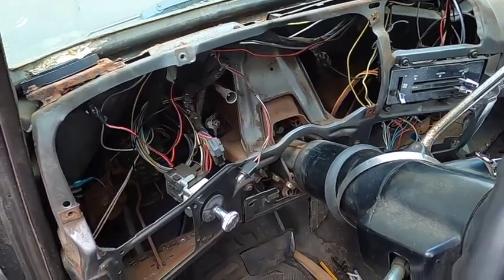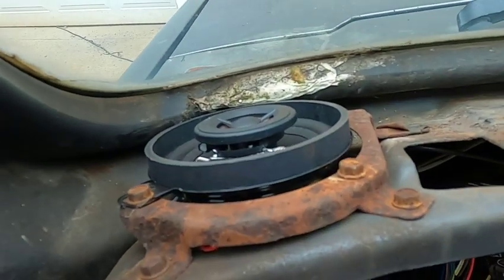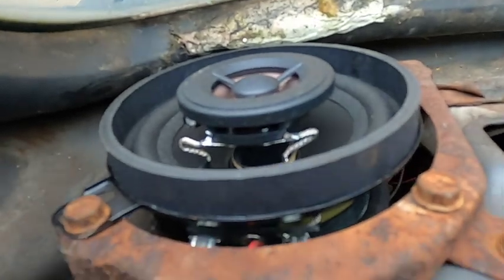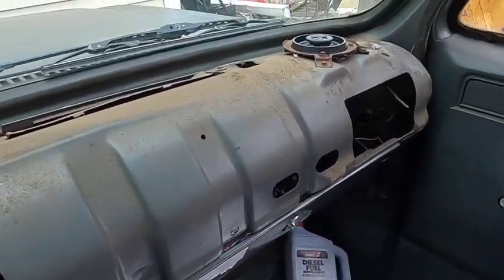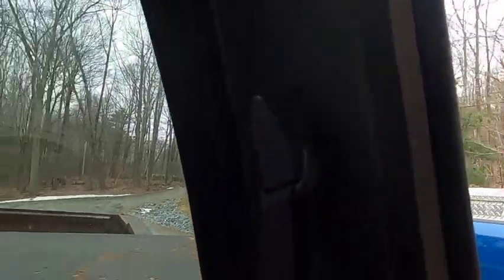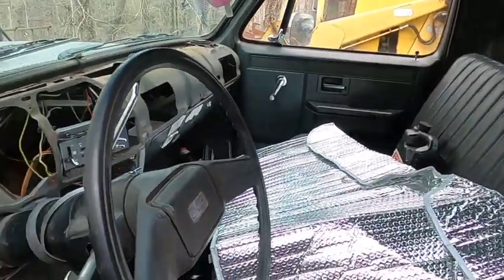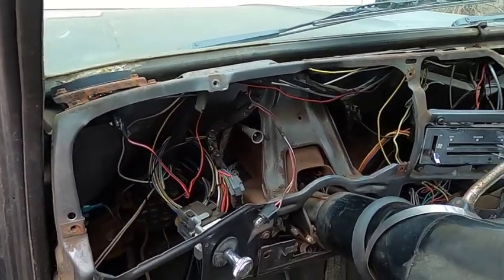While I had the dash all ripped apart I decided to install the corner speakers underneath the dash. I put new speakers in over here and over there. And then a friend of mine gave me a set of corner speakers for the cab corners, so I put those in and wired them all up. I ran the wires inside the door seals, so now the radio sounds pretty good.